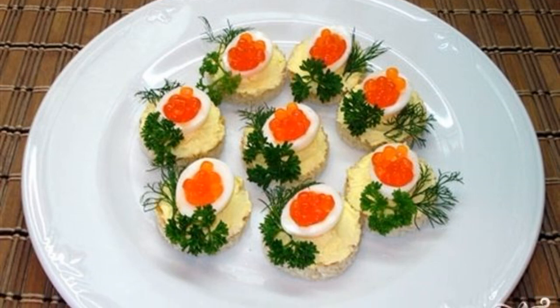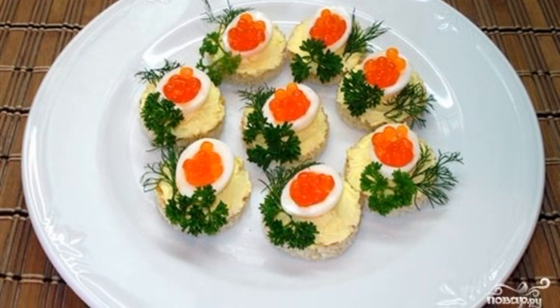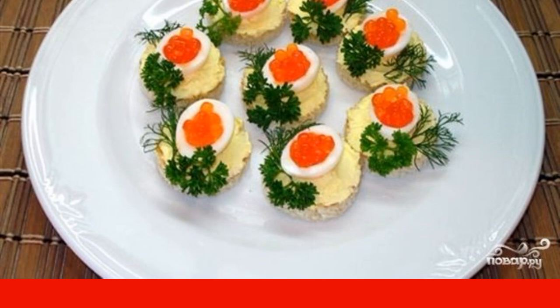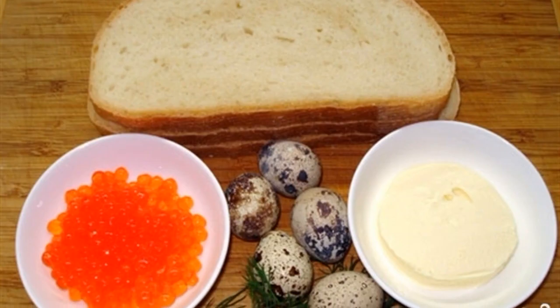Croutons with caviar are a wonderful decoration for any festive table. Delicious and very beautiful, they will please all your guests. Prepare all the ingredients.